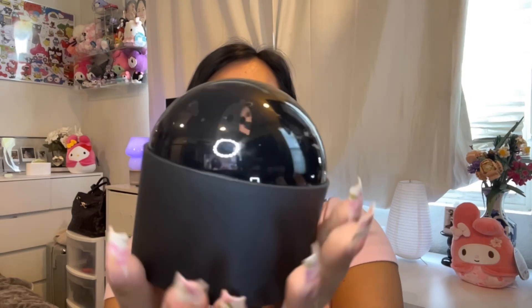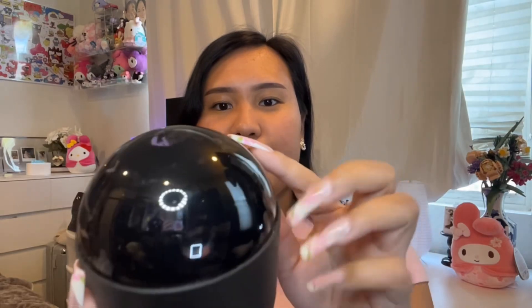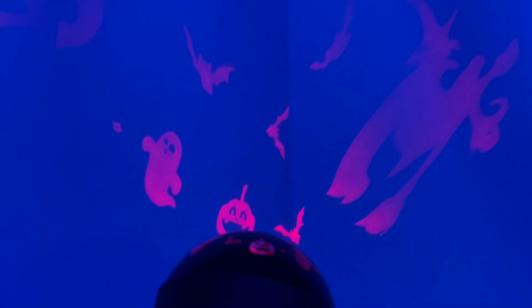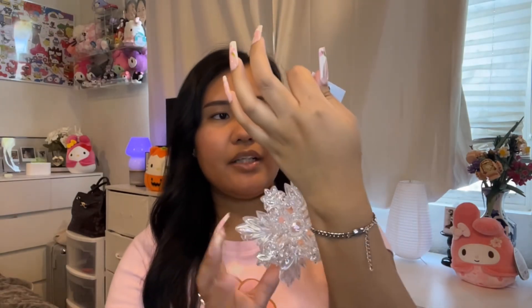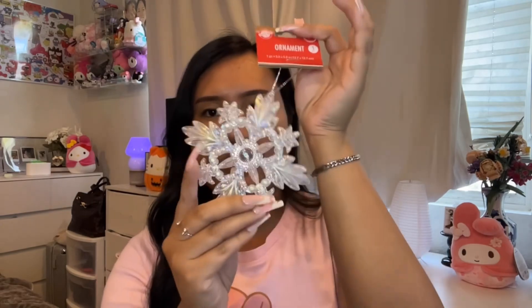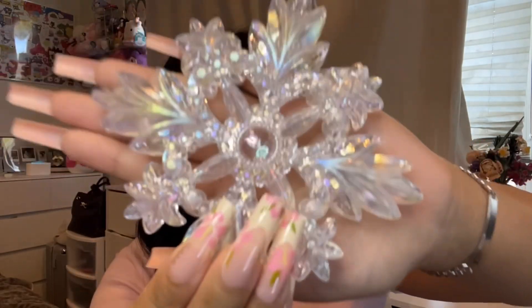Looking at the Halloween decor I came across this cute light-up decoration — it's not quite a lamp but you can see the pumpkin, bats, and ghosts on it. It has different colors and it's so pretty at night. It does need double-A batteries. I also got this little snowflake ornament — look at the details, it is so cute and pretty.